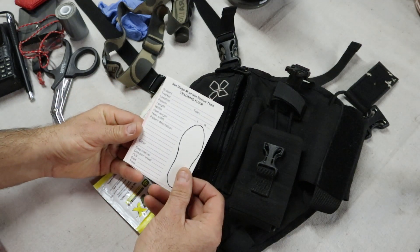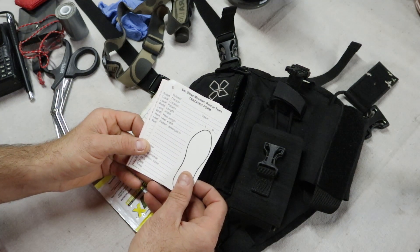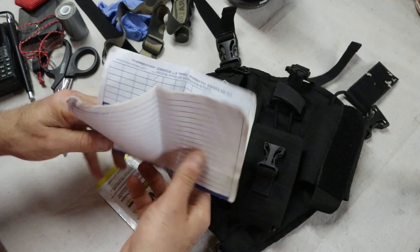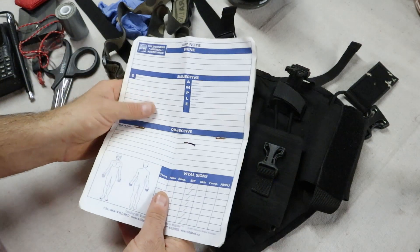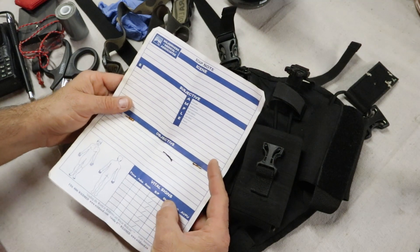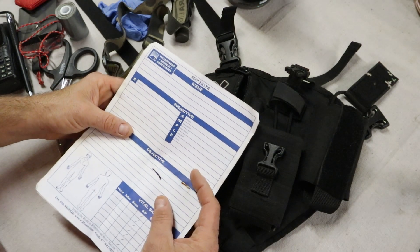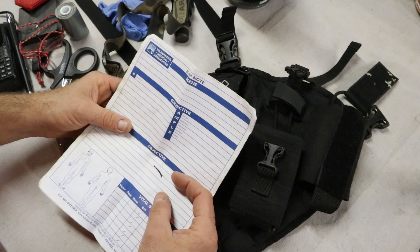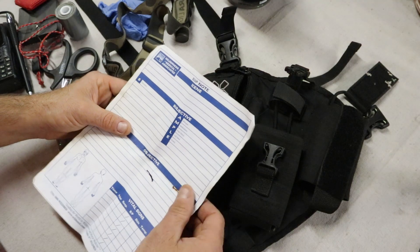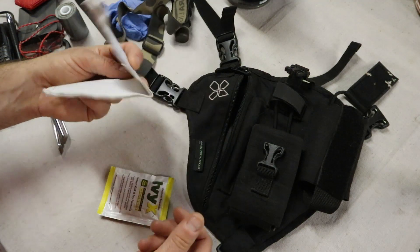Some tracking forms — we use these when we are looking for a lost subject and need to record specific information about their tracks. Also, SOAP notes — an important medical tool. SOAP stands for Subjective, Objective, Assessment, Plan. It's a tool you use to take notes about a patient you're treating so you can document and assess their medical conditions and plan treatment for that person. A really useful tool for wilderness medicine.